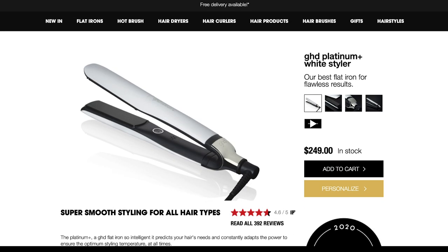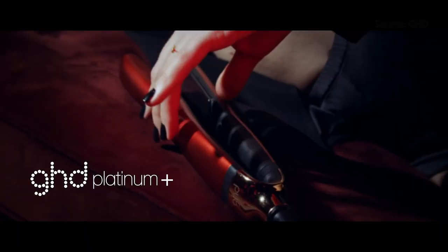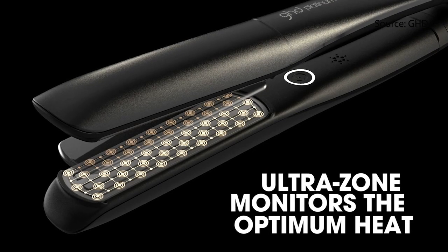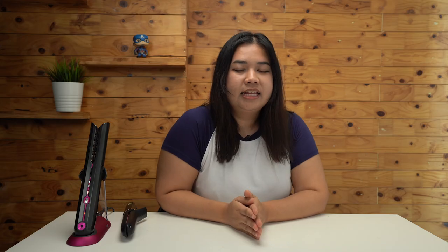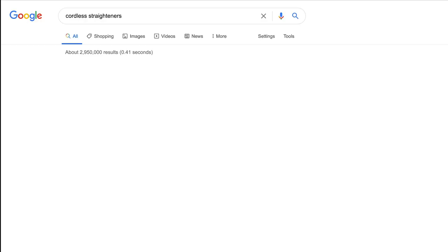Now let's talk about the price: 2,199 ringgit is still a heck of a lot to fork out for a straightener. The GHD Platinum Plus Hairstyler, recommended by Raina, costs about a thousand ringgit — one of the most expensive non-Dyson options I can find. The GHD has a wishbone hinge plate with a similar idea to the flexi plates, and a nine-foot swivel cord — it's just corded. There are also plenty of cordless straighteners if you Google them, but you need to read through reviews carefully before investing.